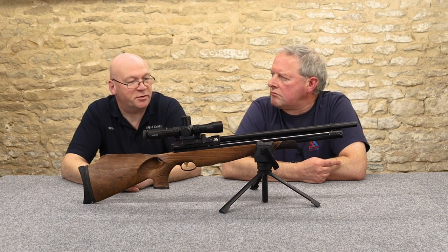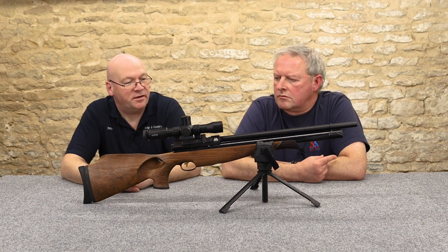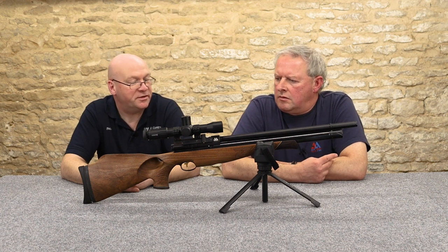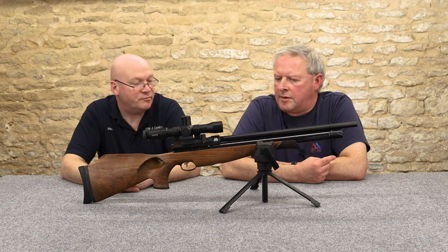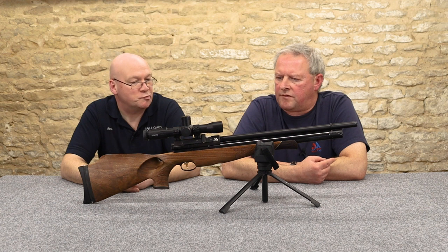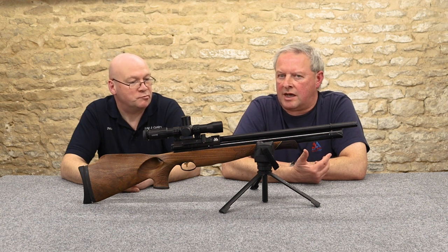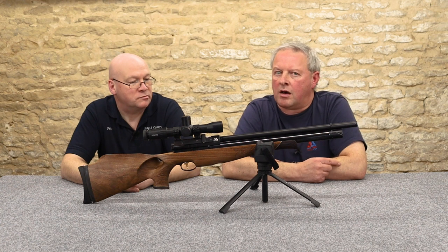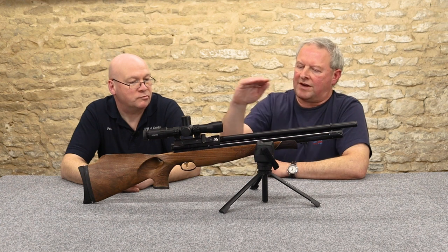On Air Arms guns, the sweet spot traditionally — I'd say 190 to 130 bar. Most of the time they've recommended 190 bar for their models. But with a 400 series I found that at 160–170 bar you get an incredibly flat trajectory.